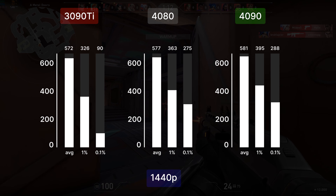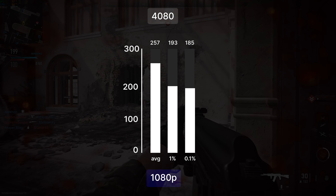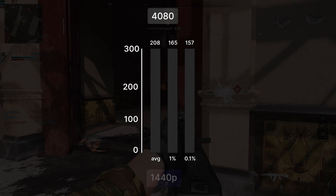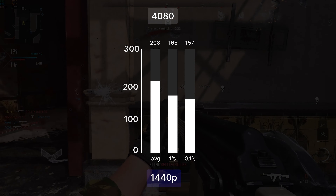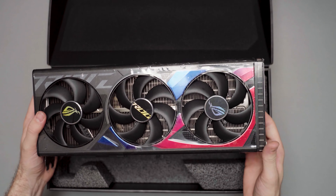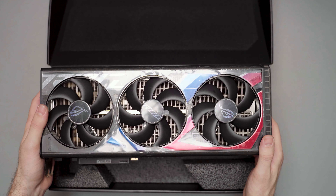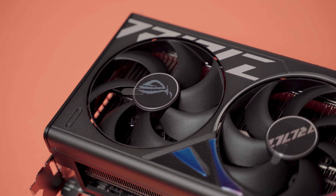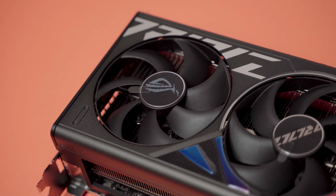In Modern Warfare 2022 at 1080p the average FPS is 257 and when we bump up the resolution to 1440p we get 208 FPS average, both results using balanced graphics settings. So the 4080 is really powerful, sitting right between the 3090 Ti and 4090, so normally it would have been a great choice — but there is one problem: the price.